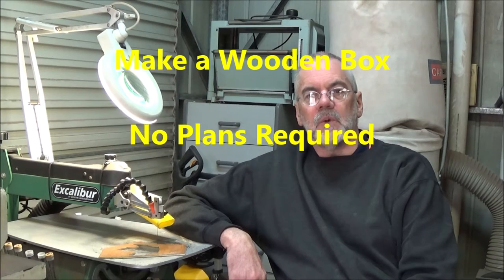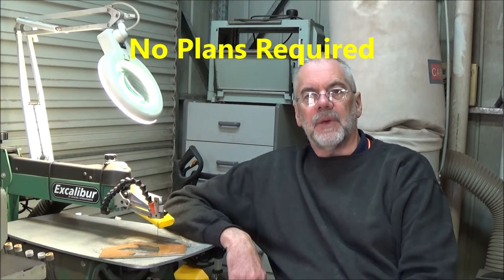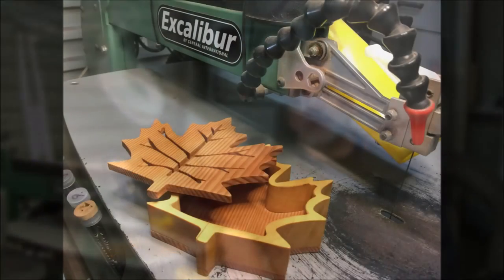It's been a while since I've posted a woodworking video, so I thought I'd better get off my bum and do one this time. We're going to make a nice easy project, which would be an excellent present for someone who has everything. We're going to make a wooden box in the shape of a maple leaf — no plans needed, just some timber and a scroll saw, and Bob's your uncle. The project can be done within a couple of hours. Let's get to it.